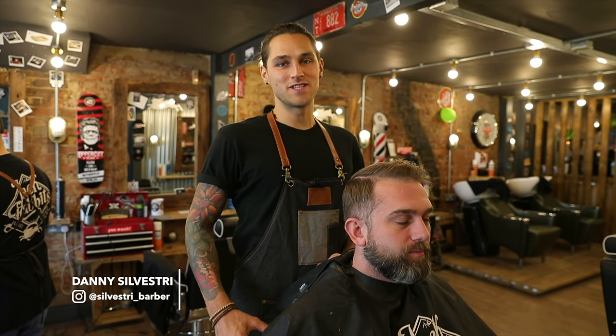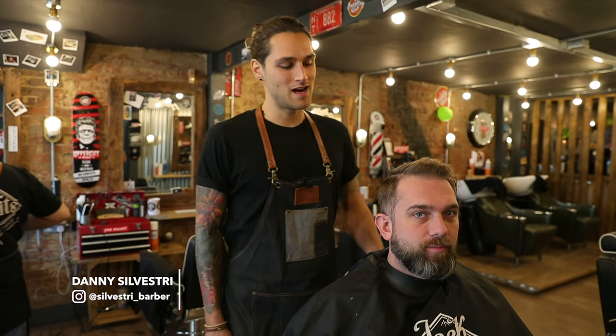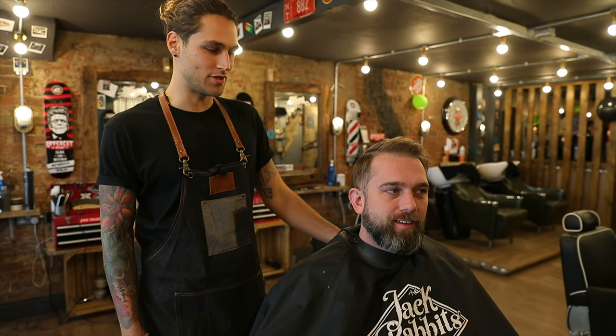Good morning, it's Danny here from Jackrabbits in Southampton. I've got my client Craig here with me today and he's in for a hair and beard trim.